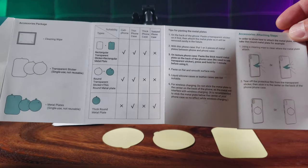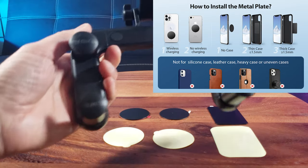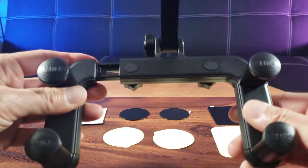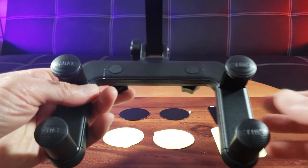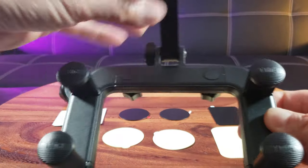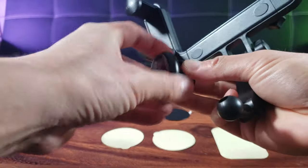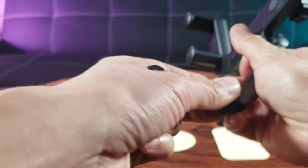You will follow the instructions guide depending on the type of case you have, so you can stick it properly and work properly with the magnet. Here is the mount itself, which is made of plastic. You can see buttons and levers — this is where you pull and extend out. In the retracted state it measures 4.3 inches, but when fully extended it goes to 6.5 inches. And here is the leg where you adjust the 270 degrees, with a ball joint where you can stick your phone.